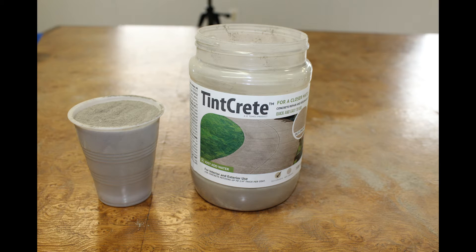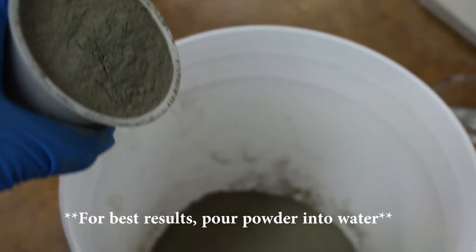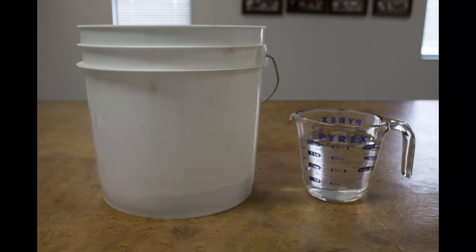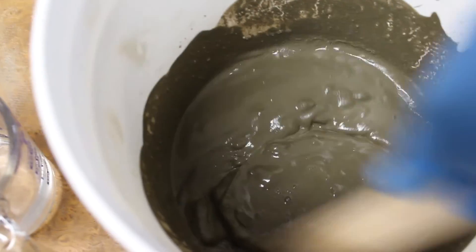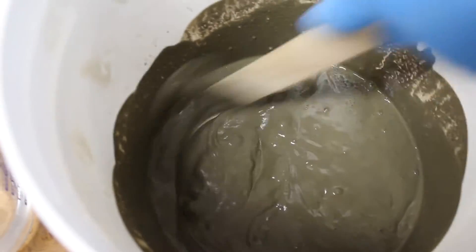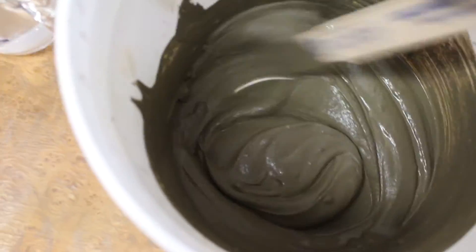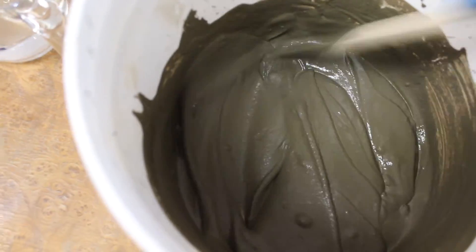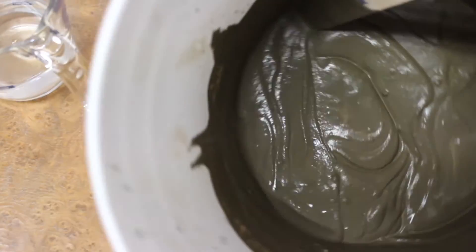To start the project, the directions said to use two to three parts powder to one part water. I used my Dixie cup to measure out two cups of powder and put the powder in the bucket first. Then using my Pyrex measuring cup I poured in one cup of water and began mixing with my paint stirrer. The mixture looked a little too soupy at first, so I added small amounts of powder until I got a pancake mix type consistency. Remember, it's better to add too little at first than too much.